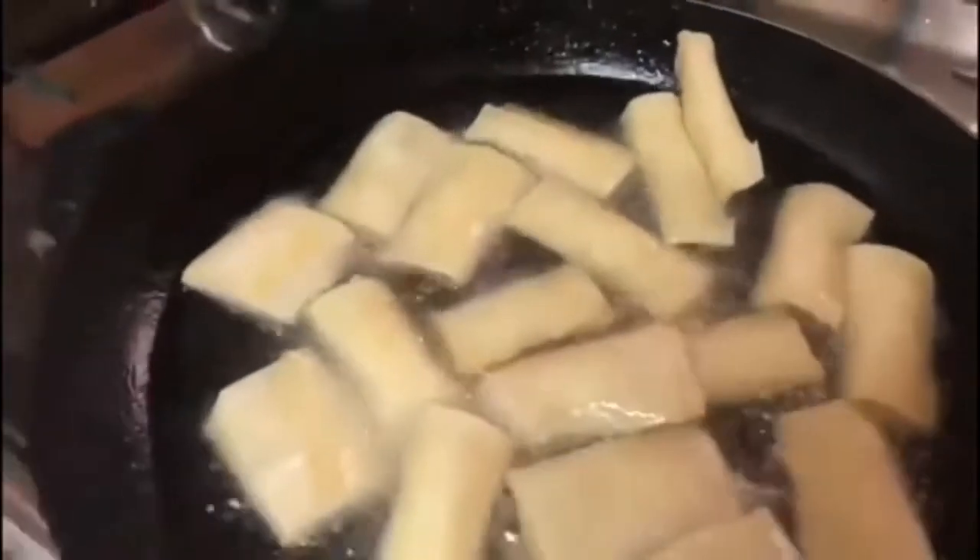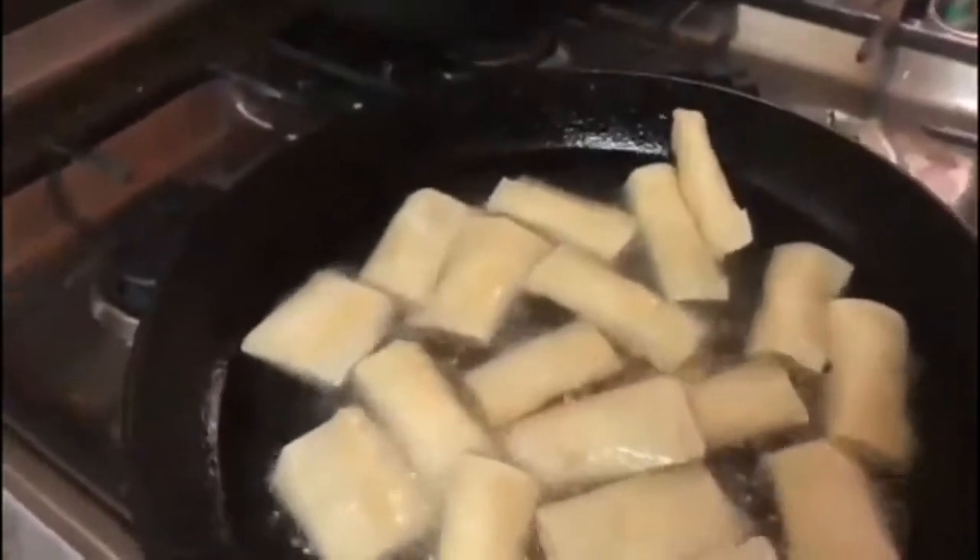We have made the spring rolls and frozen them. Now we are making lunch by frying the cheese spring rolls, the samosas, and everything. I only shot the cheese rolls, spring rolls, and samosas.